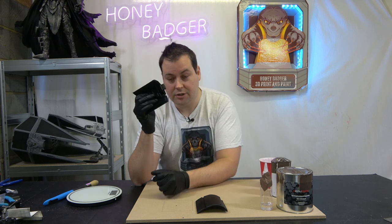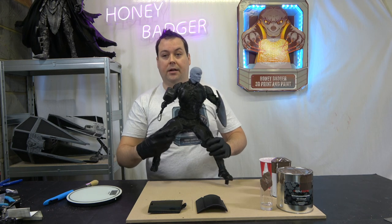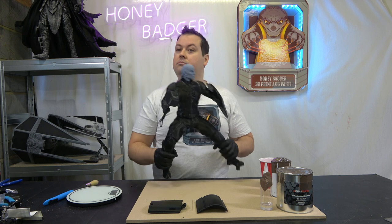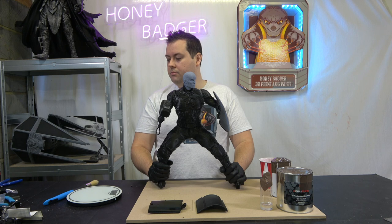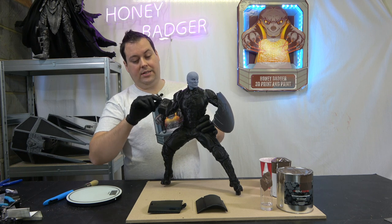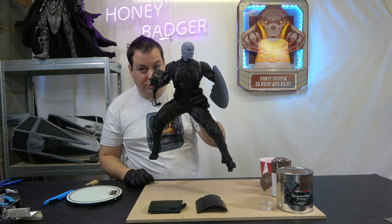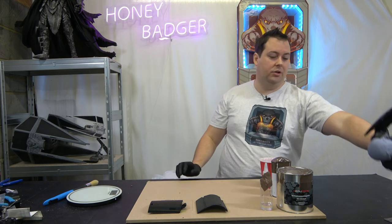A little bit of thinners and you're laughing. The other piece I want to do this on is my Captain America. You can see here he has his shield and also his Mjolnir - his hammer. There is detail on this hammer that I don't want to lose, so keep an eye out for this video. I'm not going to show you him finished today, but I will be using it on this model.